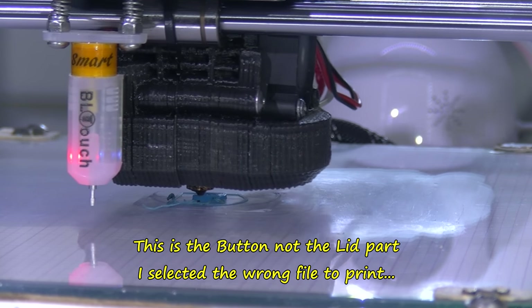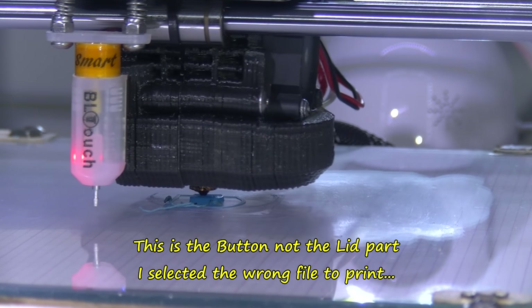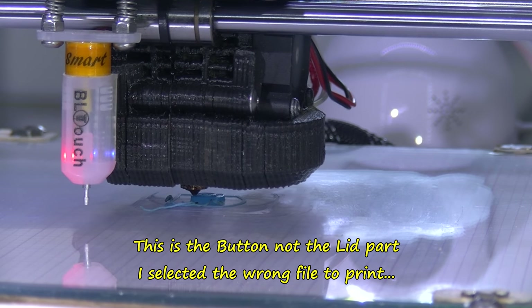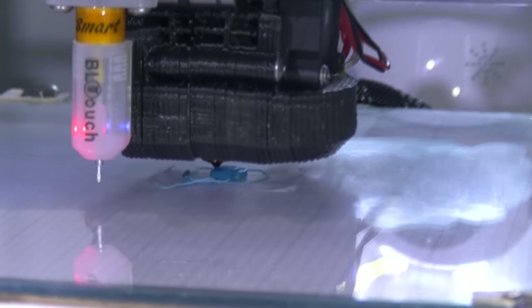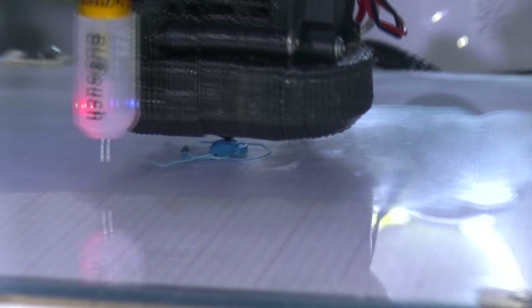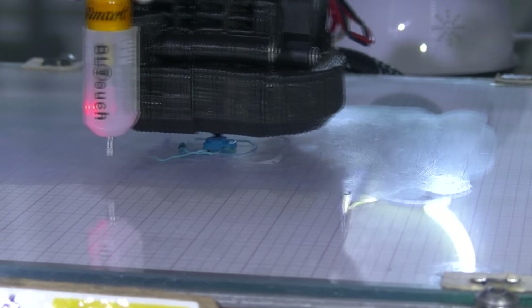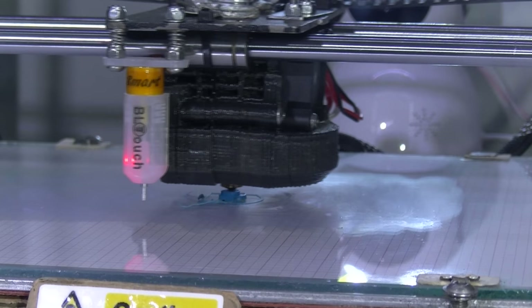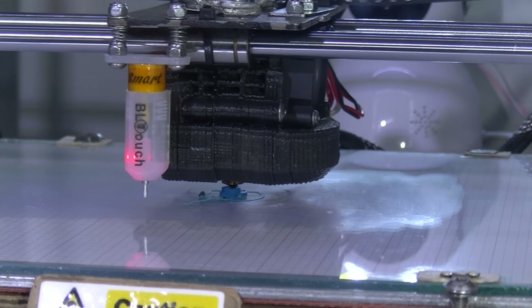I have selected the button — I am going to leave it because this is only a ten minute print. This is obviously the button. There is a button that goes on the side that you press, and that pushes the micro switch lever in, so that you can thread the filament on the outside of the lever where it needs to be.